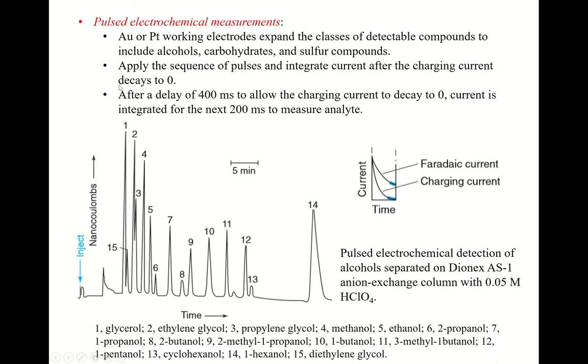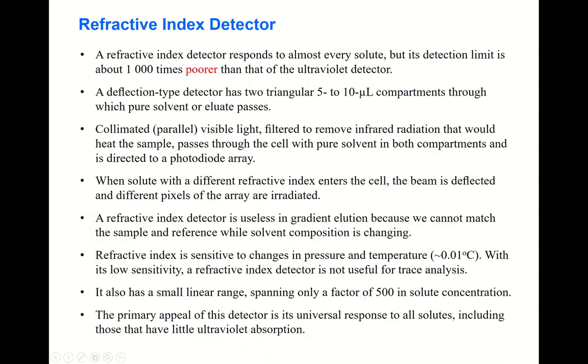The chromatograms from the pulsed electrochemical measurement have time on the x-axis and coulombs (not current) on the y-axis. There are at least 15 separated molecules listed in the chromatogram.